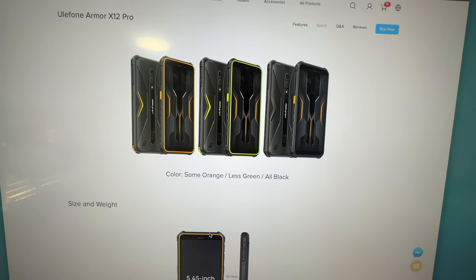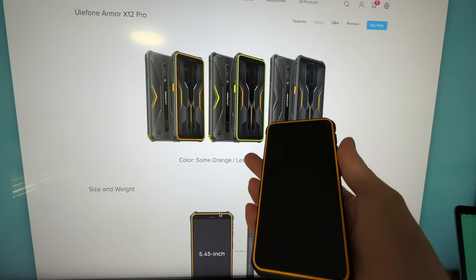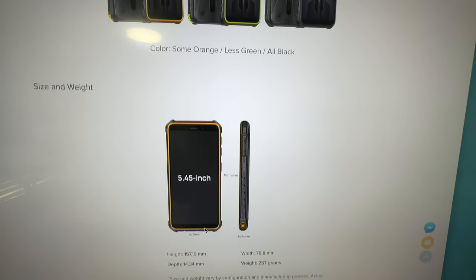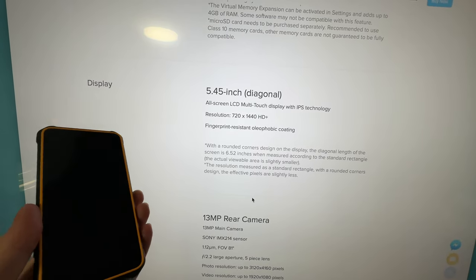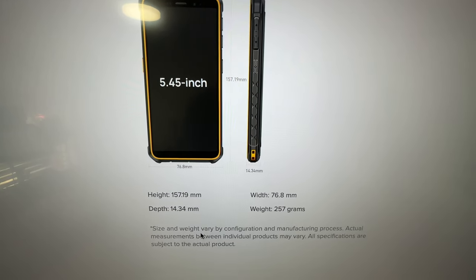It comes in three colors: orange, like the one I have here, lime green, and all black. In terms of size, this is a 5.45-inch screen at 720 by 1440p, and it weighs 257 grams.